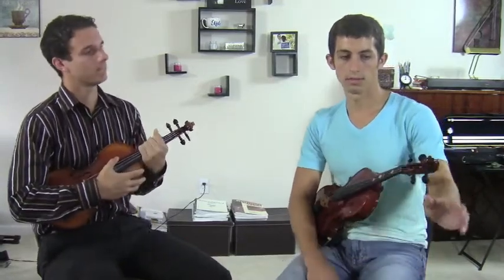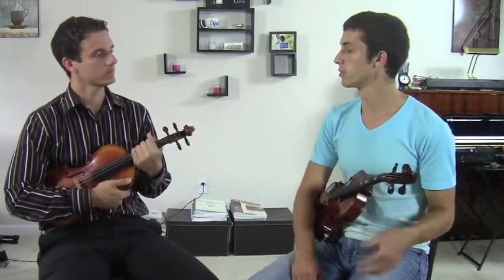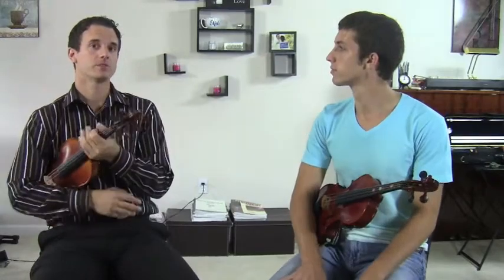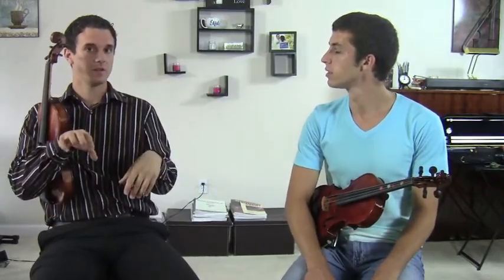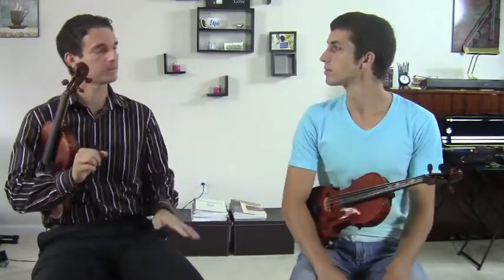Yeah, you said the symbol farthest to the left — the treble clef — we don't have to really worry about that. We're always going to be in treble clef for the violin. Correct. When you play the piano, there's two different clefs: the treble clef, which is the right hand, and the bass clef, which is the left hand. But violin is always the treble clef, no matter what — no matter how advanced it is, always treble clef.